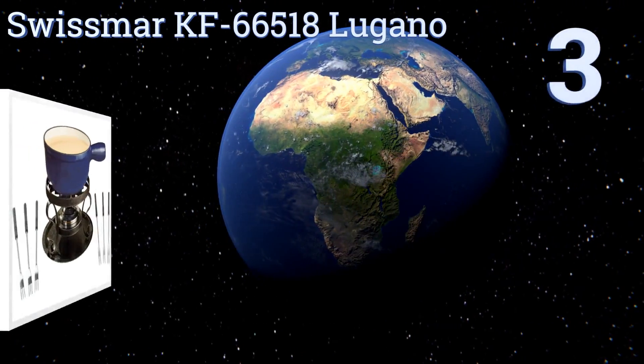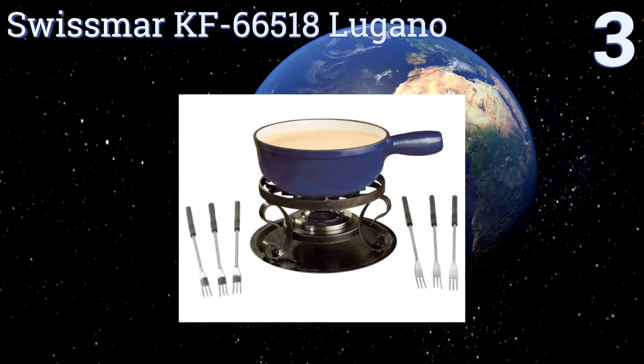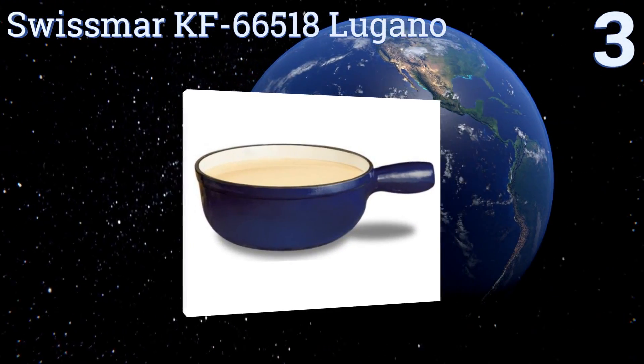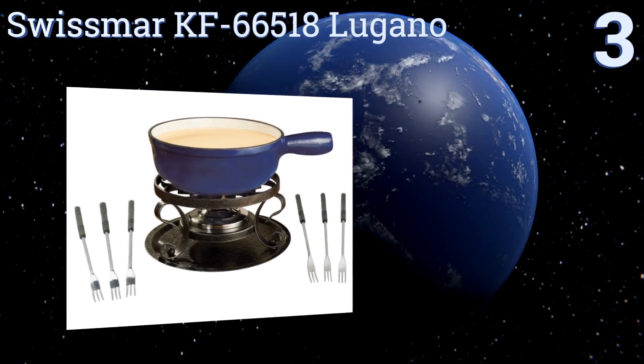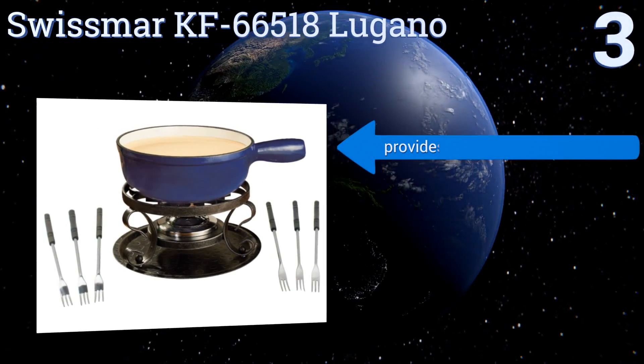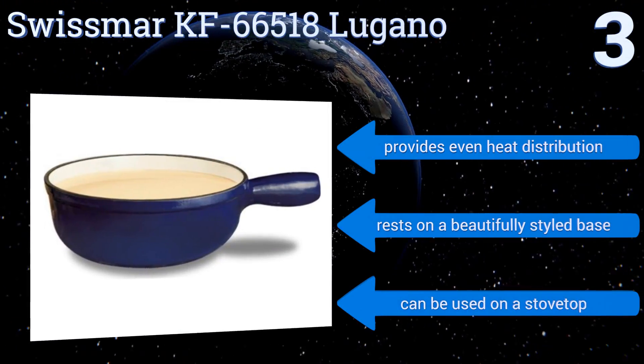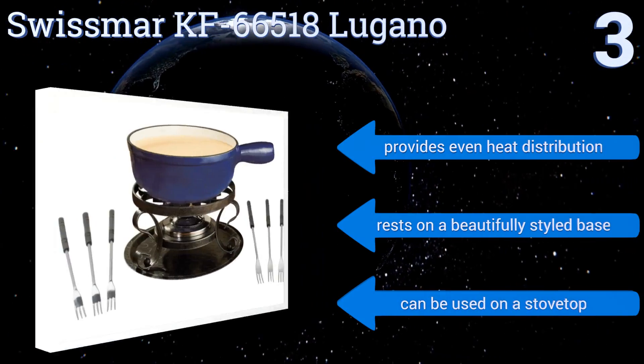Nearing the top of our list at number three, for a tasty traditional Swiss-style fondue, the Swissmar KF-66518 Lugano is the way to go. It's made from heavy-duty cast iron and uses a three-ounce fire gel container, so there's virtually nothing that can break down on you. It provides even heat distribution and rests on a beautifully styled base.